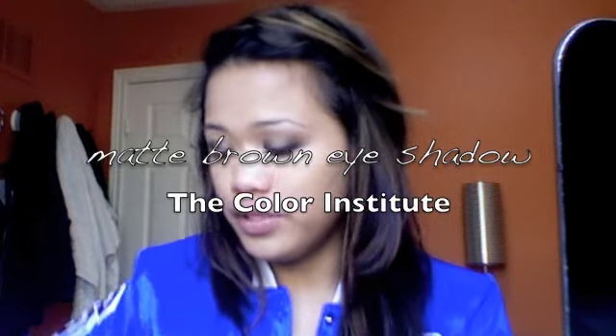Take a fluffy brush and use a brown color from the Color Institute palette — you can use pretty much any brown. Blend out the crease, bringing it a lot higher.